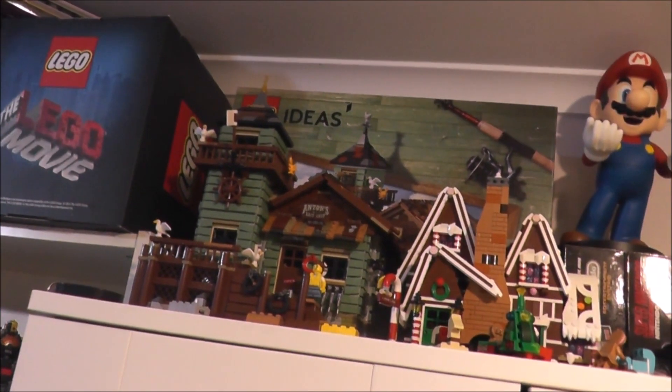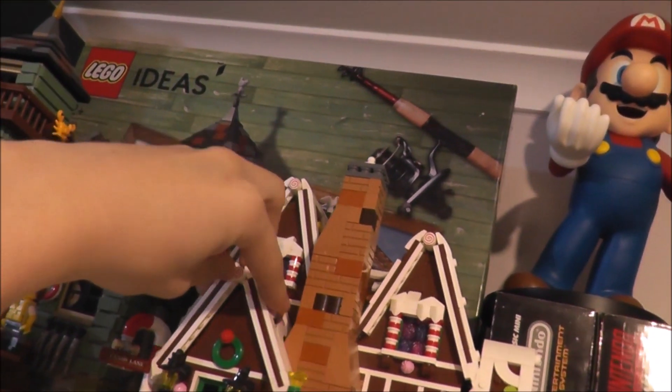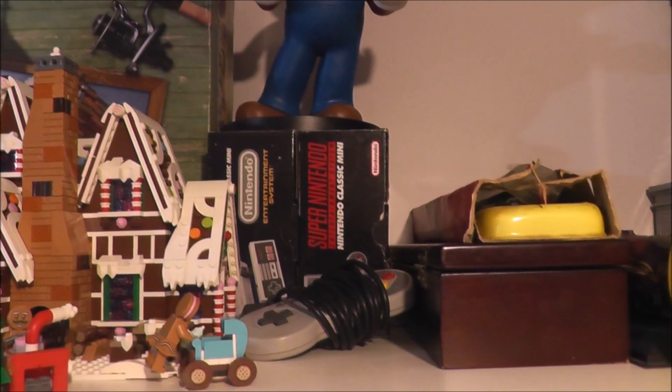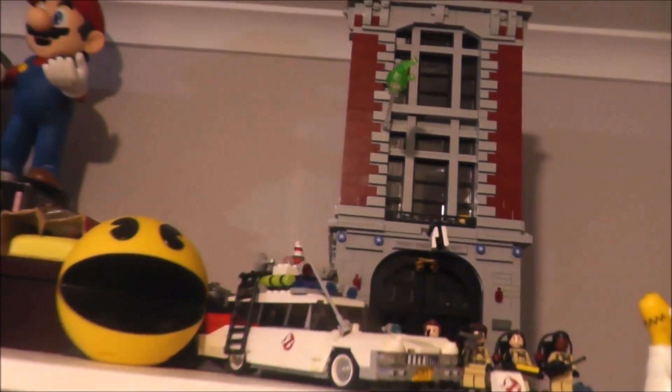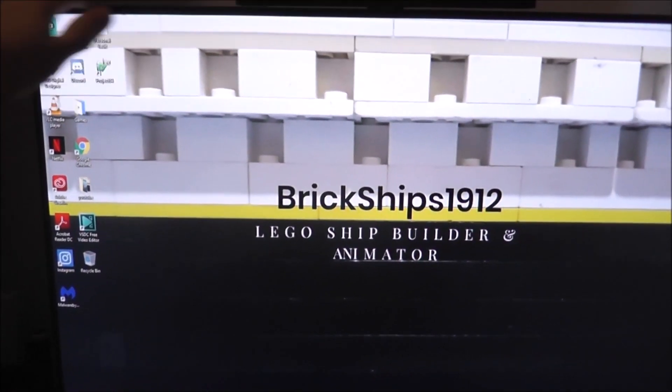Up on top of my new wardrobe I have the LEGO Ideas Old Fishing Store - I sort of fixed it, I'll get up there soon and fix it properly. Mario, the Gingerbread House, my mini Nintendo boxes, Ecto-1 - I love this LEGO set - and I also love that one behind it, the Firehouse. And then Homer Simpson watches over me while I'm making videos.